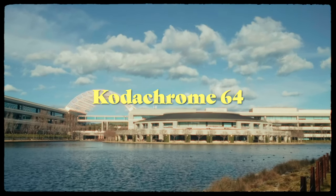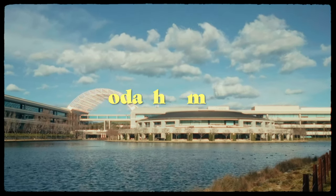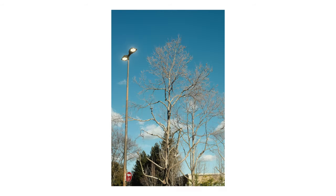Hey guys, what's up? Today I'm sharing some photos that I took with my Fujifilm X100V using the Kodachrome 64 recipe from Fuji X Weekly.